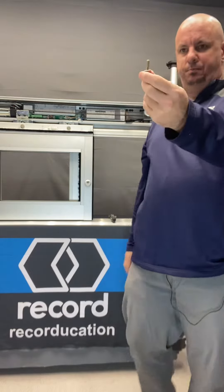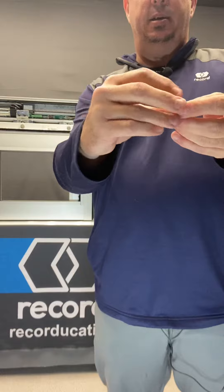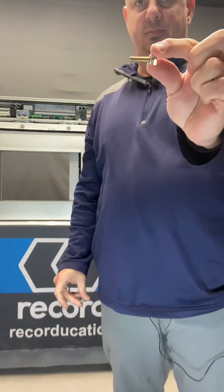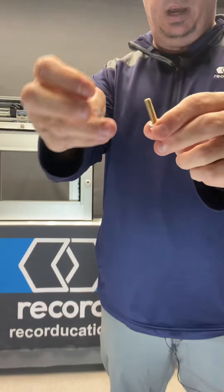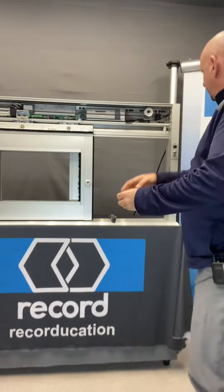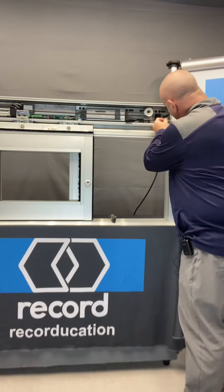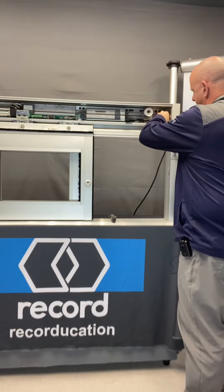Those bolts are going to be the 7/16 bolt. You're going to put a lock washer on first, then a standard washer, and then feed it through the frame — it'll go right into the rivet and lock down.